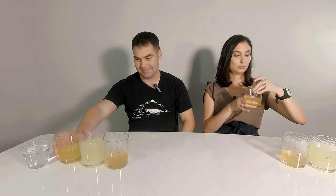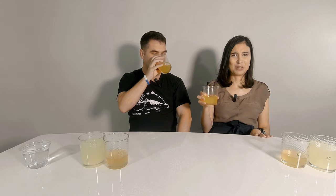All right, so we're back. We've got our three drinks out and I think we're ready to start tasting. Which one do you want to do first? Number one. Are we racing or are we savoring? Just whatever you want to do to describe it. It has a strong mango smell.